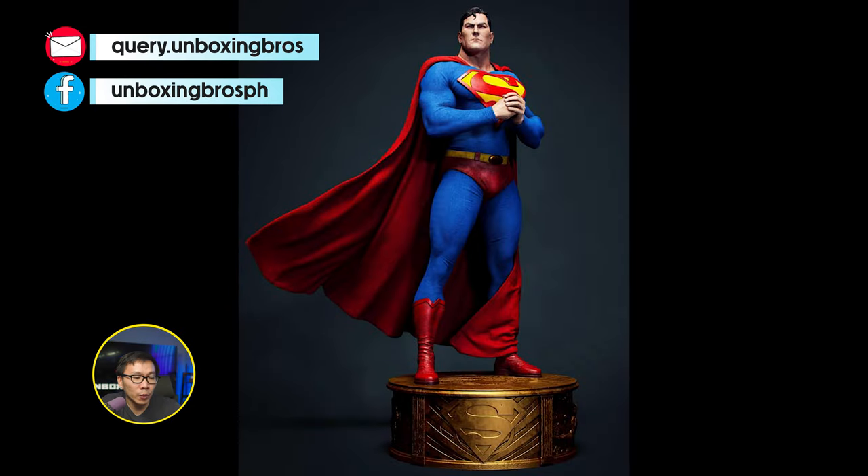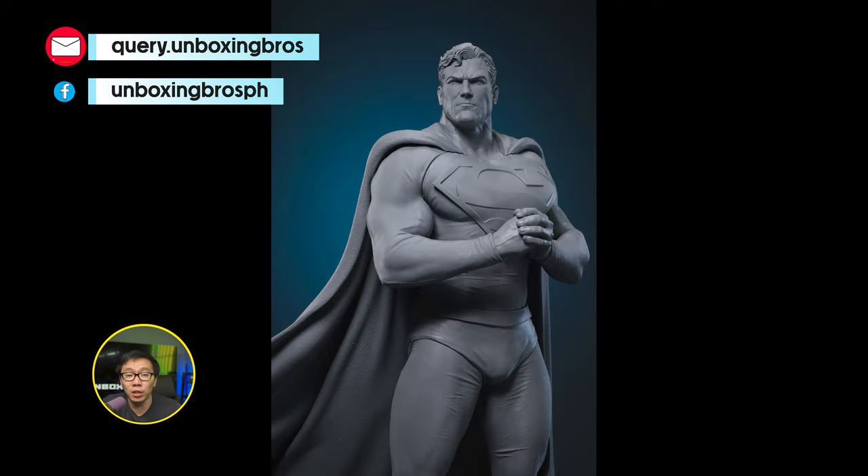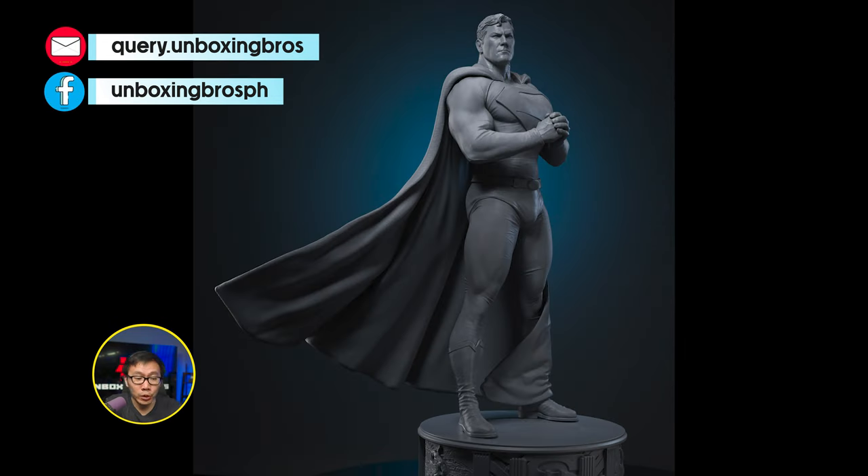The order is finally open for this museum type Alex Ross Superman. Easily the best quarter-scale Alex Ross inspired Superman around. We are already looking at the prints.